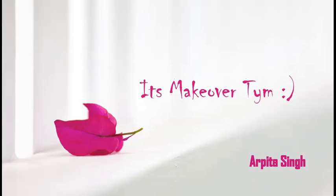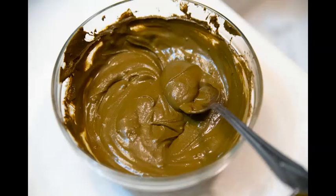Hey Gorgeous Girls! Welcome back to my channel. In this video, I am going to tell you how to make a perfect Hina paste.